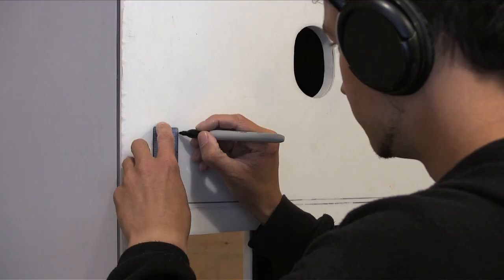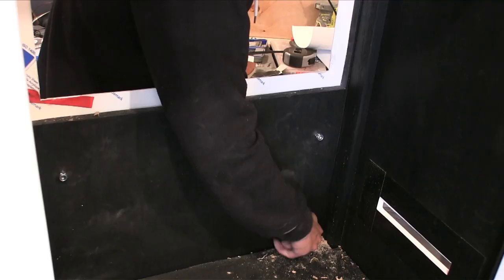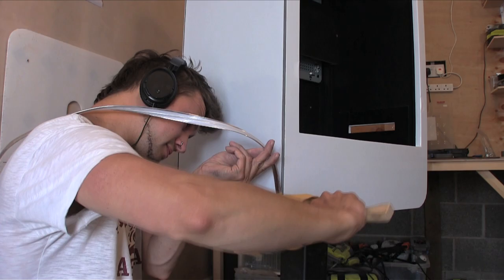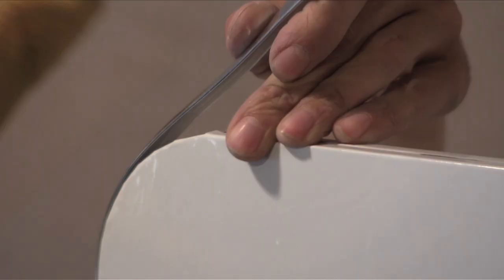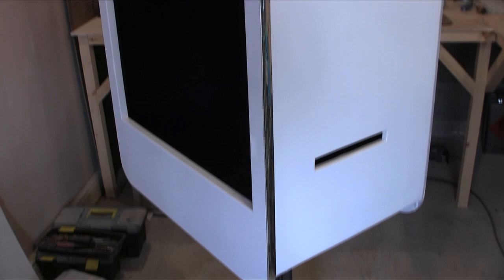I wanted the faceplate to be held on with bolts, so I clamped it to the machine, plotted and drilled the holes. Using a wooden mallet covered with a soft cloth, I hammered in the T-molding on the back panel. I was impressed with how this looked, as it framed the machine really well. I left the T-molding on the front panel for later, as I still had some work to do first.